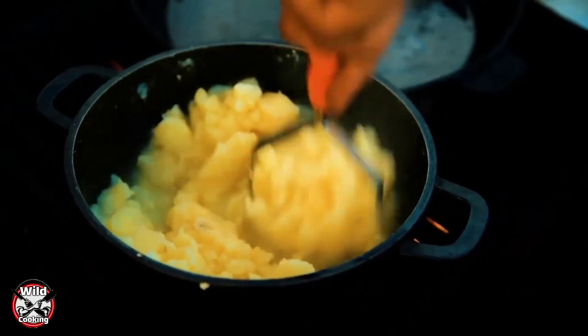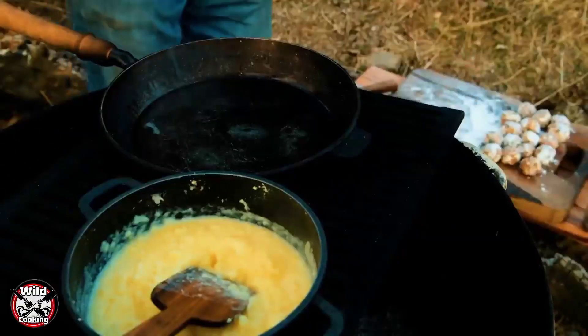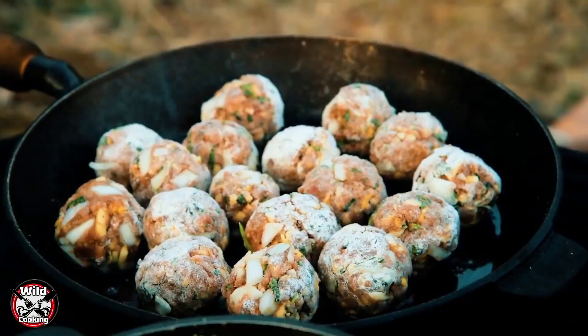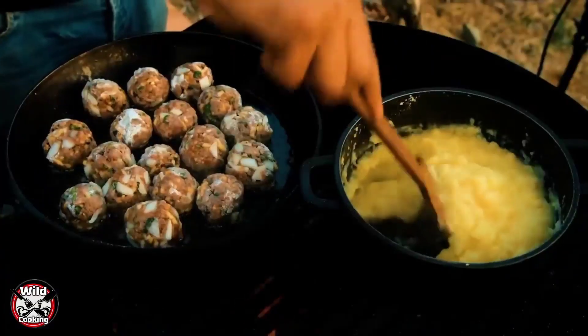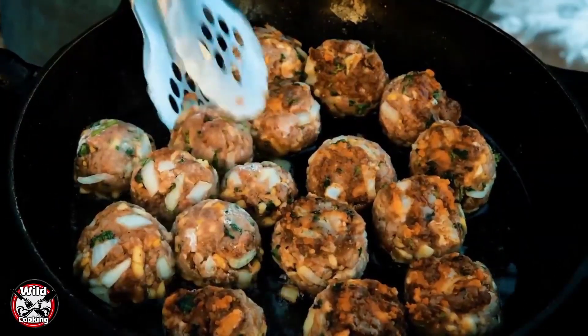Add 1 cup of water and 1 cup of honey. Add 1 cup of pepper. Add 1 cup of honey and stir the soup.